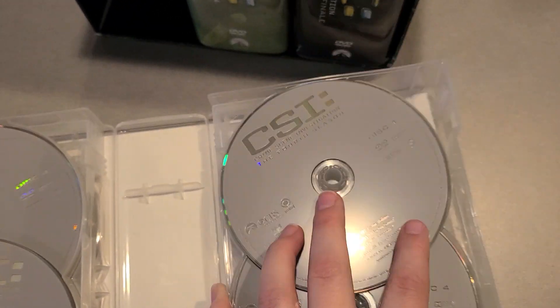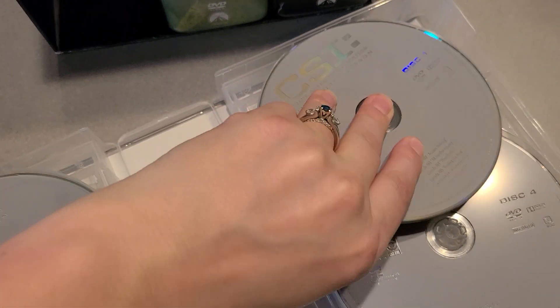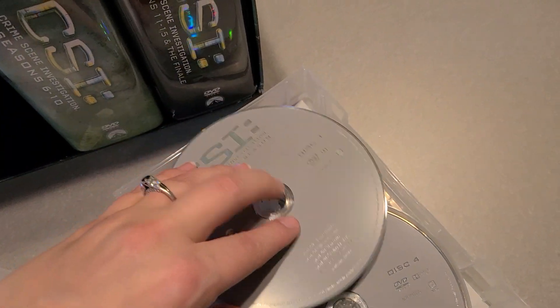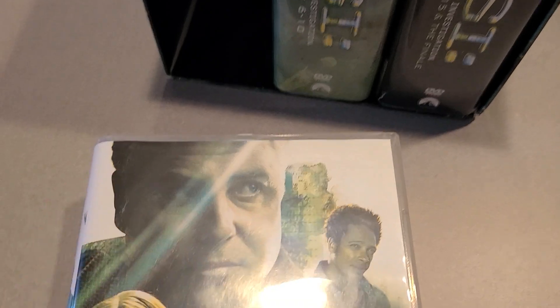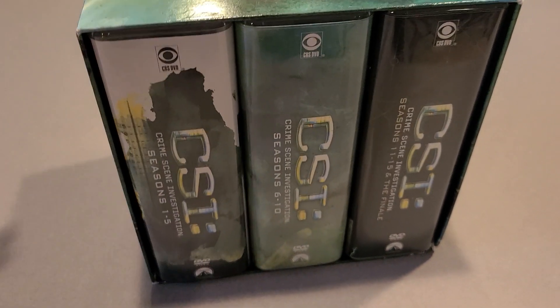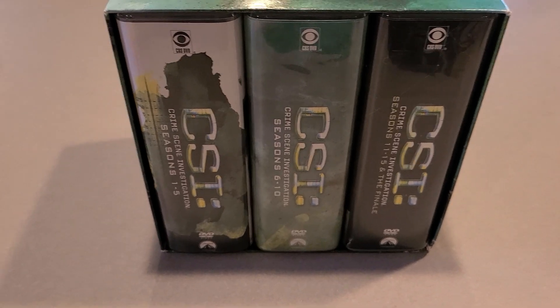These ones here you have to take off, and then it opens up over here to get the rest of them. They're actually a really nice case, and I think it looks really great when you put it on a bookshelf like a book.